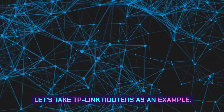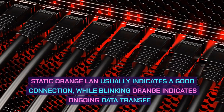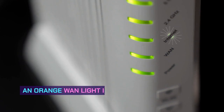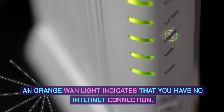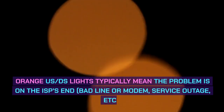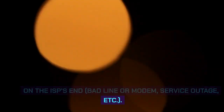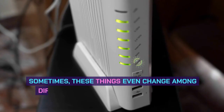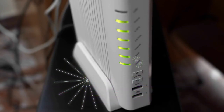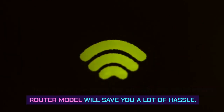Let's take TP-Link routers as an example. A static orange LAN light usually indicates a good connection, while blinking orange indicates ongoing data transfer. An orange WAN light indicates that you have no internet connection. Orange USDS lights typically mean the problem is on the ISP's end — bad line or modem, service outage, etc. Sometimes these things even change among different router series from the same manufacturer, which is why checking the manual for your exact router model will save you a lot of hassle.